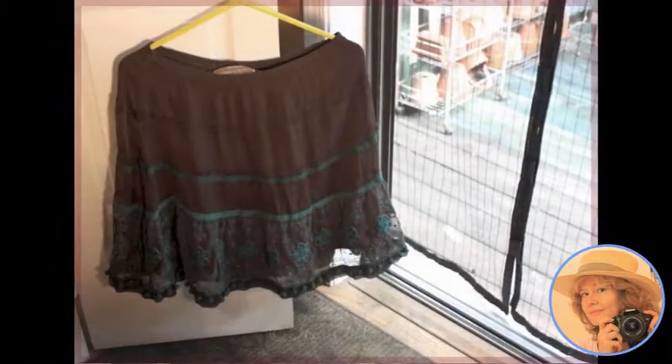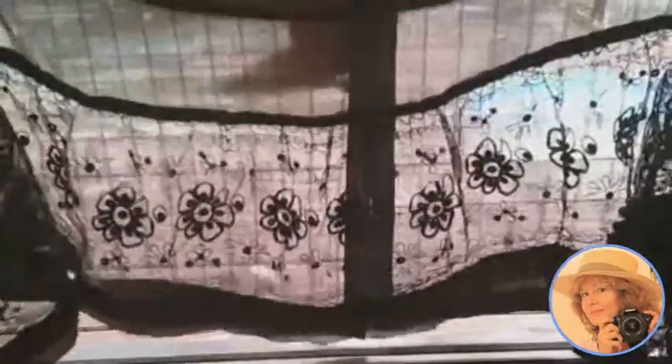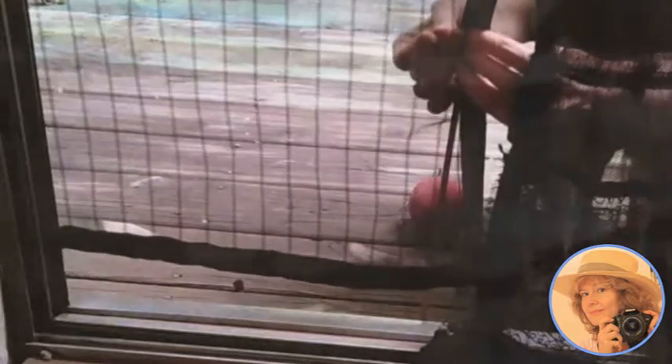For the bottom, we found this thrifted skirt and cut off that beautiful trim because it looked like it was going to be perfect to cover that little gap across the bottom. All we did was cut this trim in half, measured where we wanted to attach the ruffles, and pinned all the way across where it would line up.